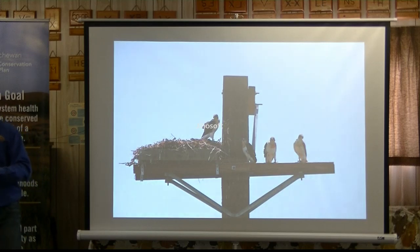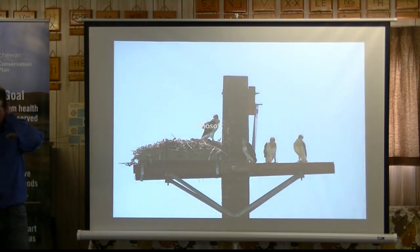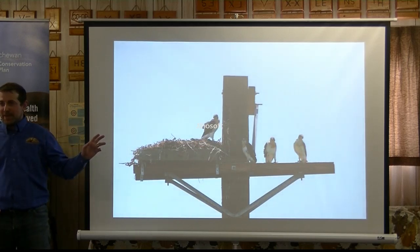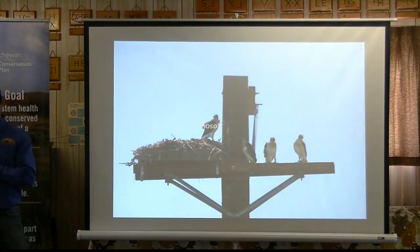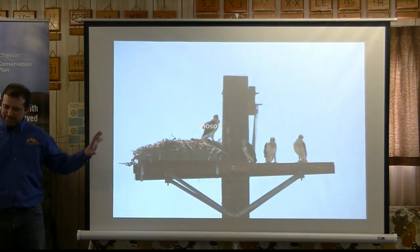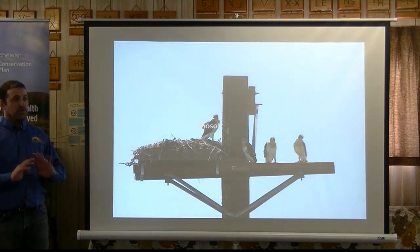Why do we do hawk poles? We had a producer who watched a ferruginous hawk nest in a small, windy little tree. The first year they watched it, and about mid-April the nest blew down and everything was lost — nothing survived. The next year, the ferruginous hawks came back and nested in that same tree again. Well, in April it blew down again and nothing survived. The producers were quite disheartened — they wanted to see these hawks land, so they got a hold of us and we talked to Fish and Wildlife.